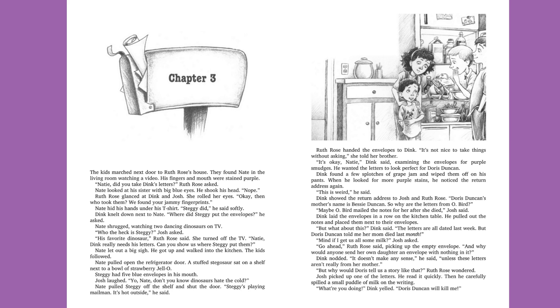She turned off the TV. "Natey, Dink really needs his letters. Can you show us where Steggy put them?" Nate let out a big sigh. He got up and walked into the kitchen. The kids followed. Nate pulled open the refrigerator door. A stuffed Stegosaurus sat on a shelf next to a bowl of strawberry Jell-O. Steggy had five blue envelopes in his mouth. Josh laughed. "Yo, Nate. Don't you know dinosaurs hate the cold?"